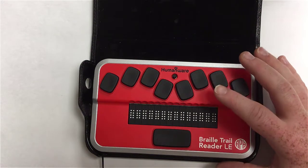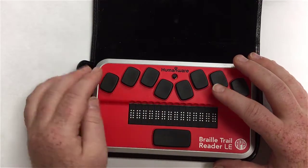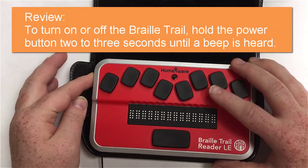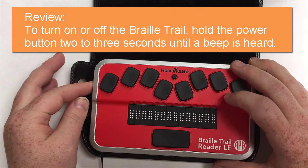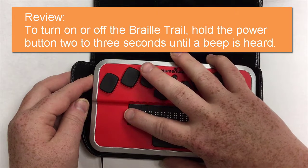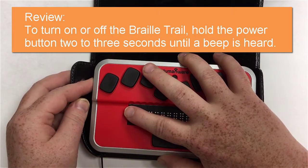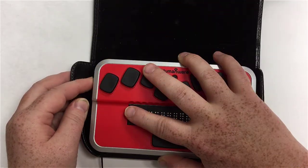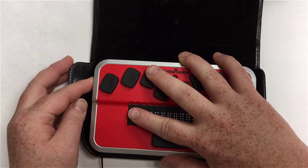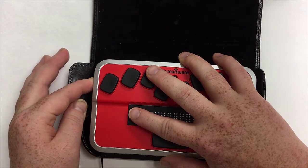To get started, we need to turn the unit on. The power button is on the left side of the unit, on the part facing away from you. Hold it in for about three seconds. While holding it in, put your finger on the Braille — if you have a hearing loss or don't hear the beep, you can find out it's turned on by feeling the Braille has popped.